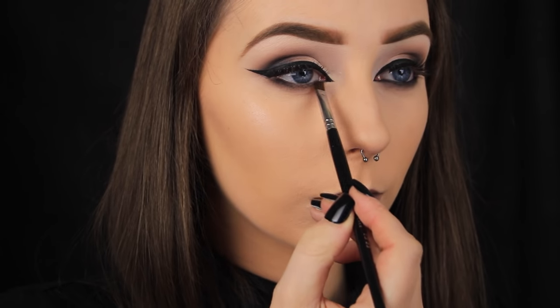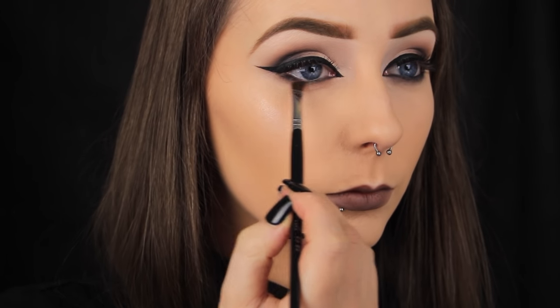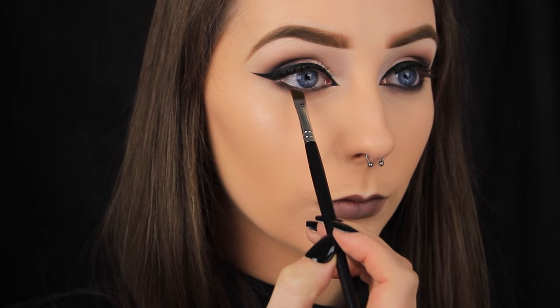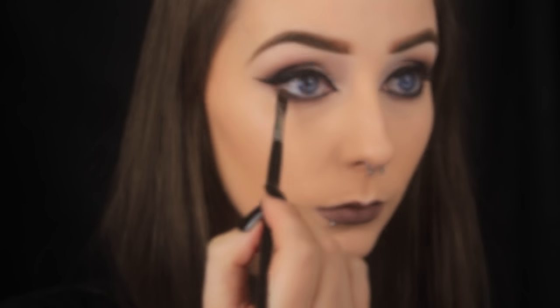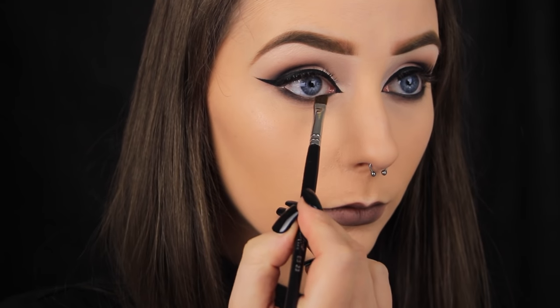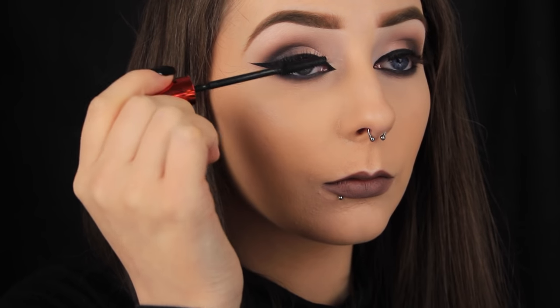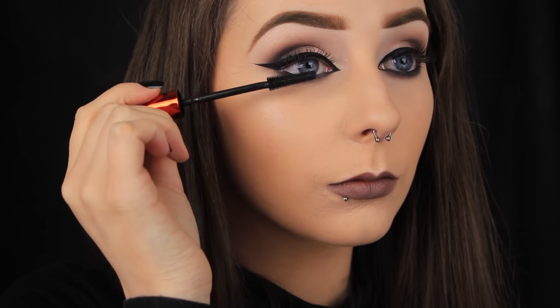I'm going in with a black eyeshadow again and running it along the lower lash line, and also pressing the black onto my waterline — this will set the liner in place so that it doesn't wear down or smudge throughout the day. Finally, I'm going to add a few coats of mascara to my top and bottom lashes, and then that's it! I hope you enjoyed the tutorial and found it helpful. Thanks so much for watching, and I'll see you in my next video!